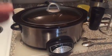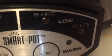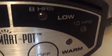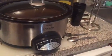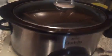I set it on the lowest possible setting for 10 hours, and then I left for work. When I came home, the apartment didn't smell that great. Let me show you what happened to the Mississippi pot roast.